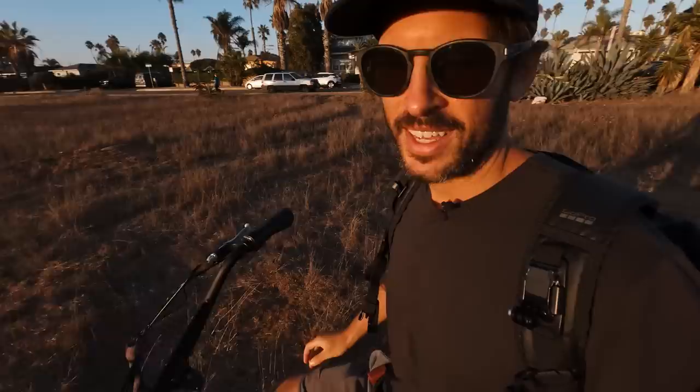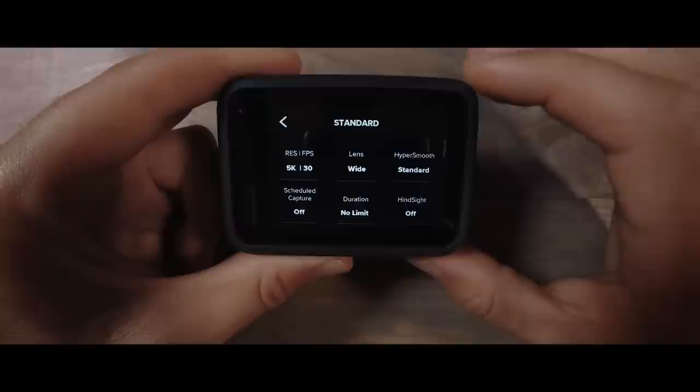What's up, Abe Kislevitz here. We are on a little sunset bike ride tonight and I want to share with you guys the best settings that you can be using in your Hero 10 to get the most out of your GoPros. I work for GoPro, so I've been using the camera for the past couple months. All of the information I'm going to share with you today comes straight from the source — talking to engineers that built the cameras and those of us that have been out in the field shooting with it.